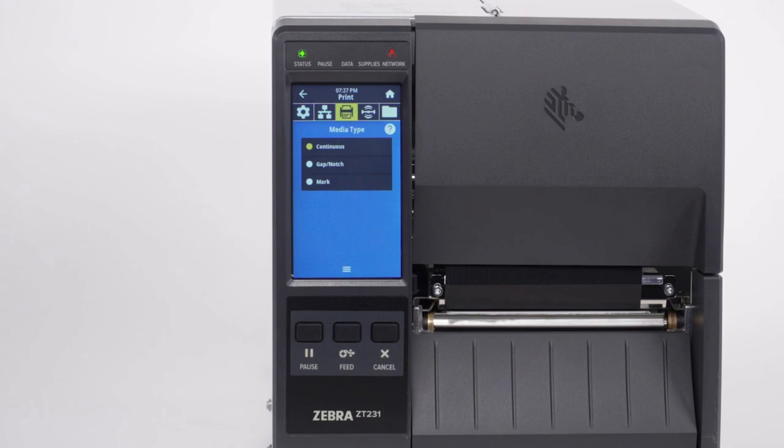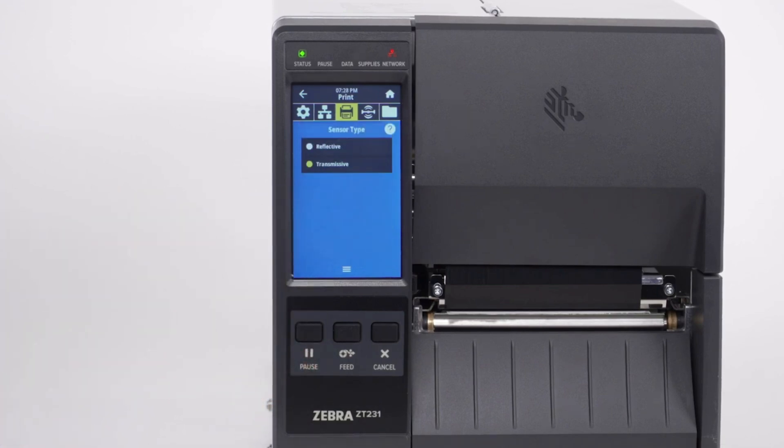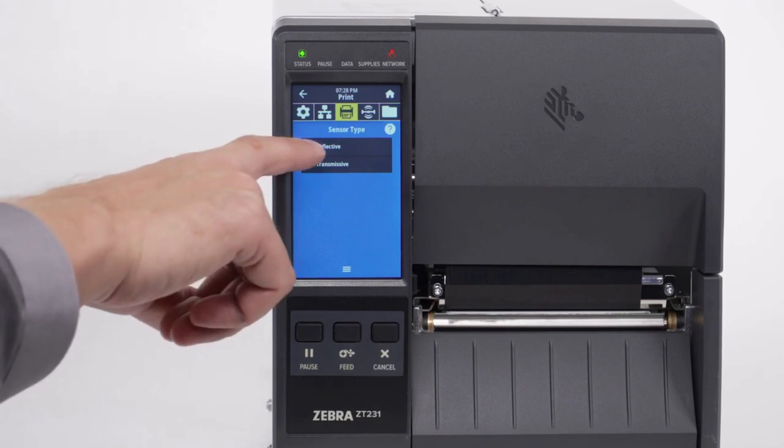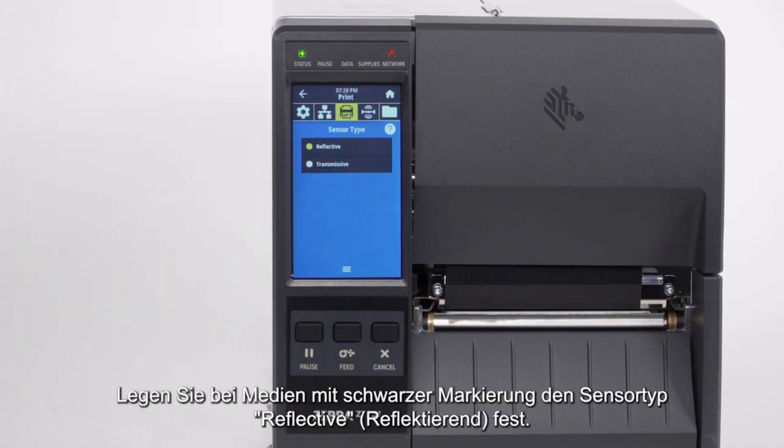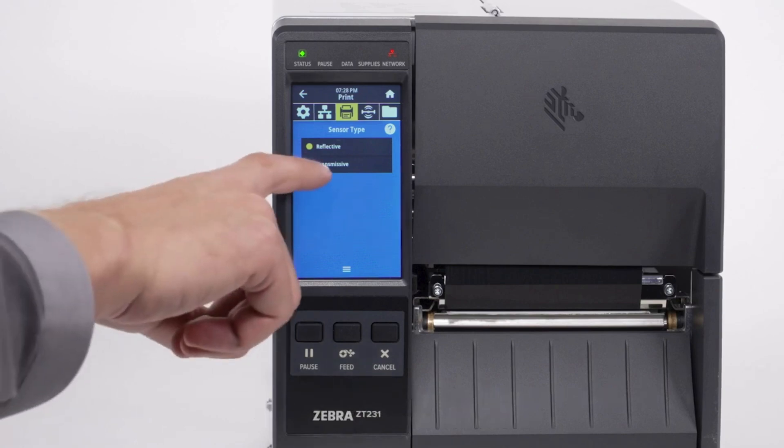Please note, the label length on continuous media is controlled by the file that you are printing. Now set the sensor type in the menu. For black mark media, set the sensor type to reflective. For all other types of media, set the sensor type to transmissive.